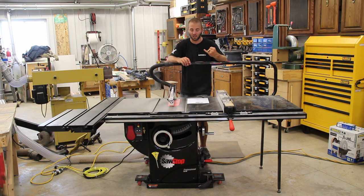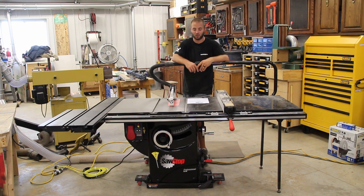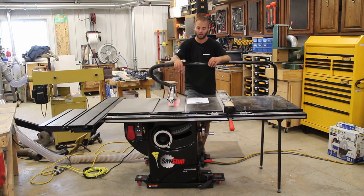The SawStop technology will get set off with occasional wet wood, if it comes in contact with metal, or if you accidentally catch your miter gauge on the blade. Anything conductive — if you're touching it and it touches the blade — is going to set it off.